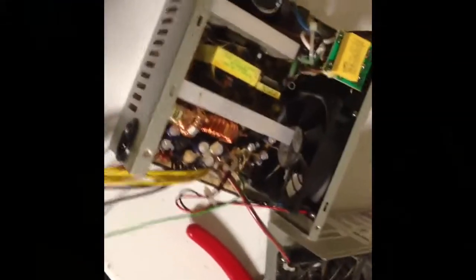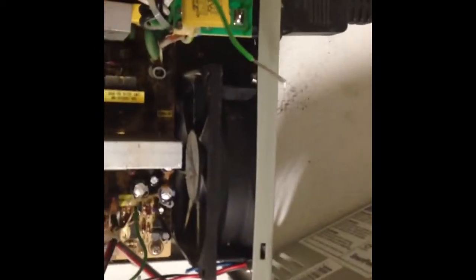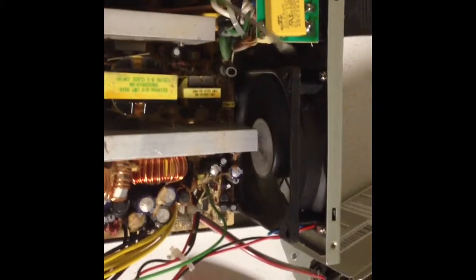I've closed it back up and put alligator clips on the twelve volt and ground wires. Now here's the Antec one I've been working on earlier. I'm going to show you how the unit turns on when you touch the green wire to the ground — there it goes, it comes on and both fans run. As soon as you disconnect it, it's off. That's how your push button on the PC allows the unit to come on and off.